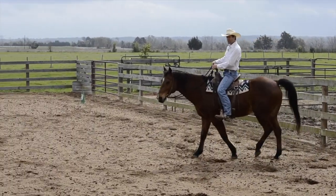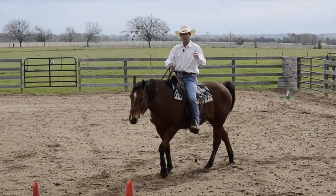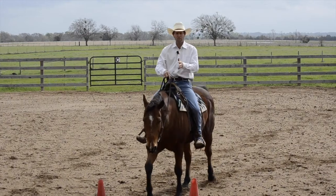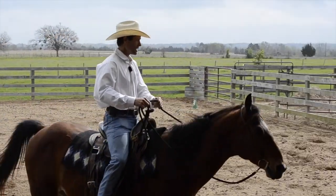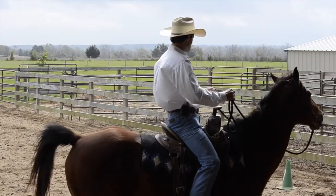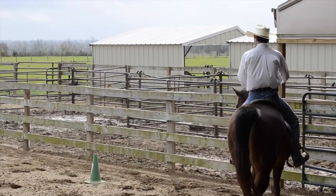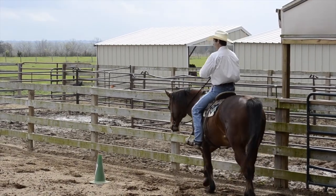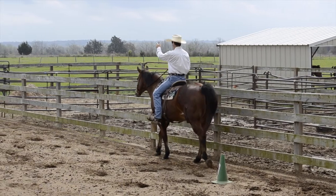As my horse progresses I can start adding in other elements. You can start doing some leg yields, you can start adding in some shoulder in, eventually you can do some half pass, some haunches in, that sort of thing. So you can ride the circle as many times as you need to and then you can head straight off.